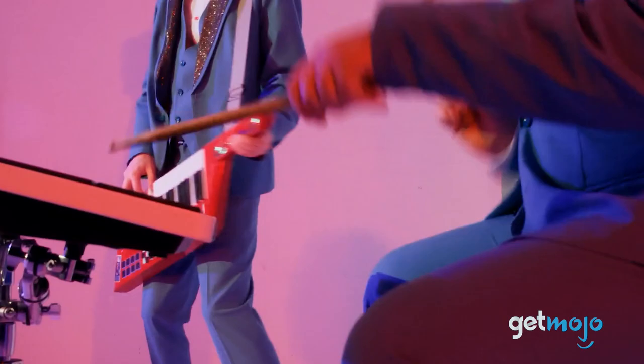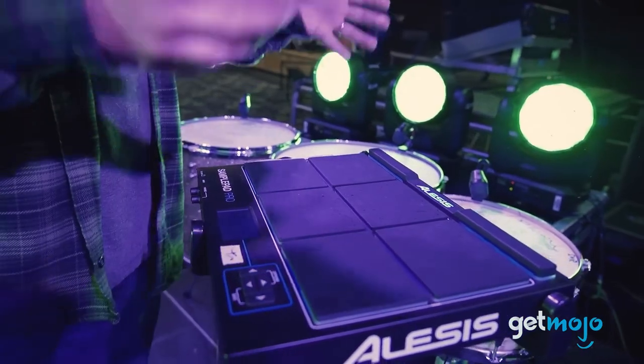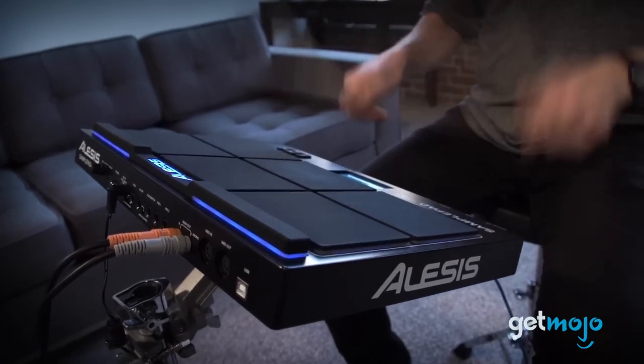Among these innovative devices, one stands out for its exceptional features and user-friendly design: the Alesis SamplePad Pro. We did a deep dive into what it has to offer, and there are five reasons that you should consider buying one for yourself.